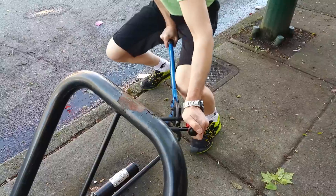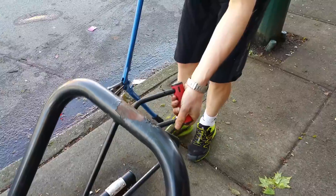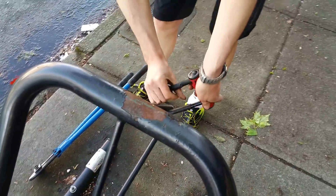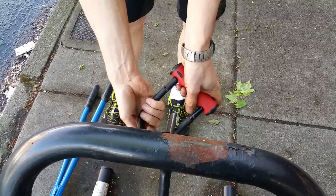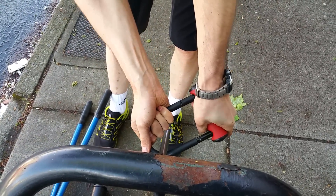It's definitely not easy, and there it goes. But you still have to cut the other side in order to get it open — that is definitely a benefit of the Abus mini. Even when it's cut through, you still can't get anything out.